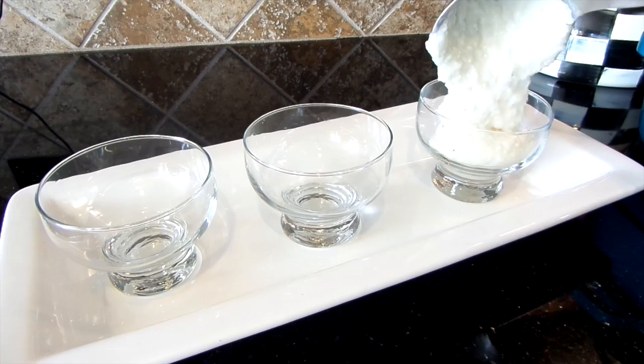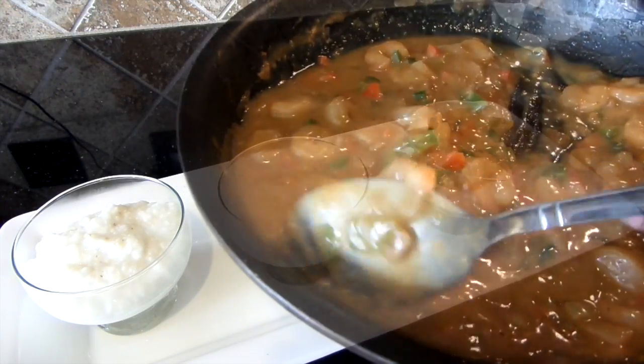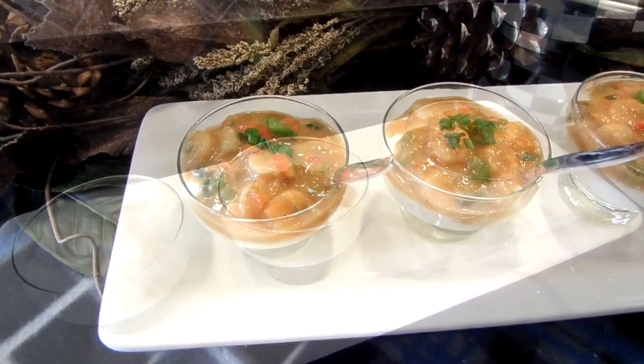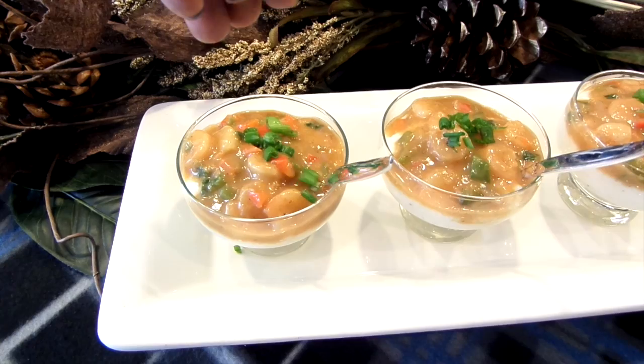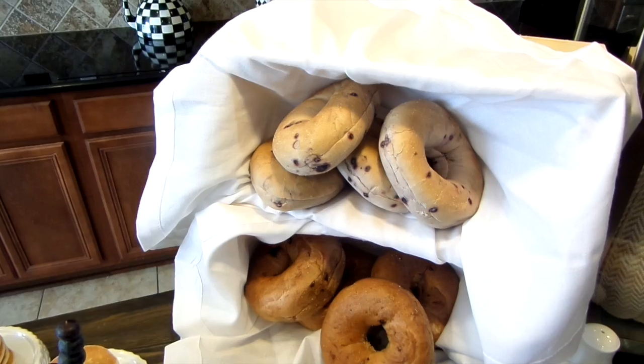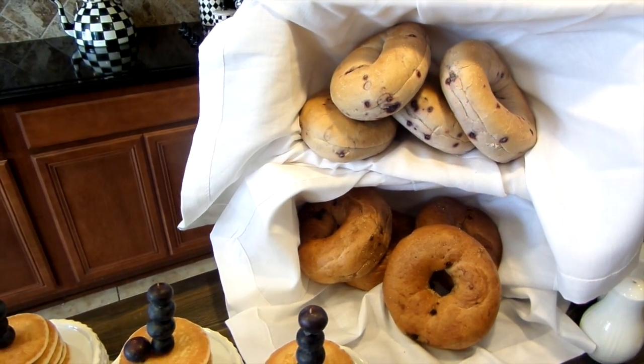Inside my dessert cups I'm adding my creamy delicious grits and then I'm adding the sauce I made earlier. I wish you guys could smell it — it smells amazing. I'm topping it off with more green onion and you can certainly add bacon to it as well. On top of the buffet, inside the wooden crates I line the inside with dinner napkins and place blueberry and raisin bagels inside them.